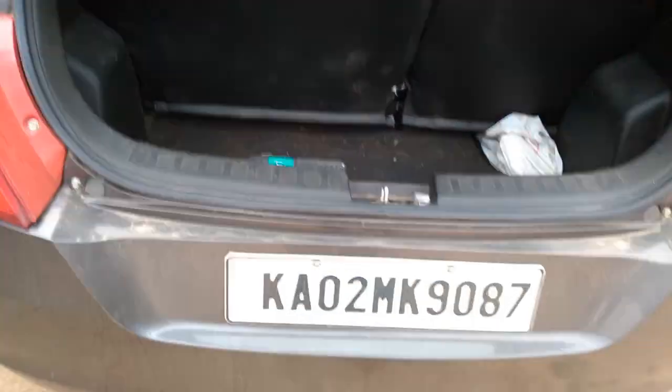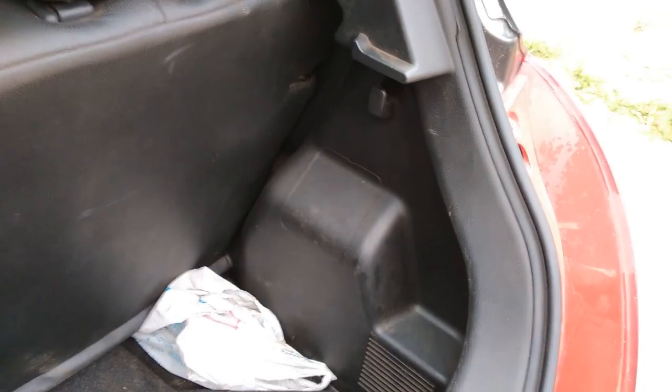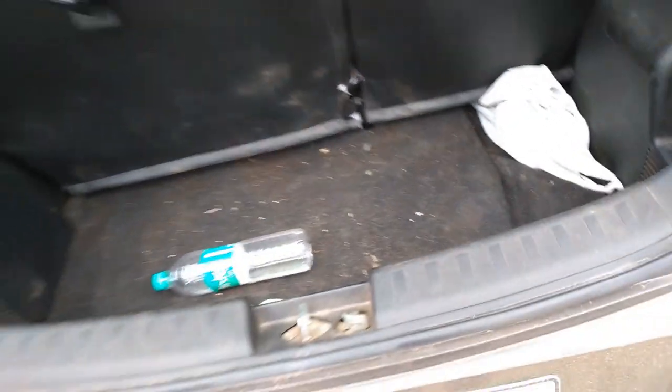The boot is very small with not much space, and there's no interior light in the boot. You get a single hook. There's no parcel tray — or the owner has removed it, I'm not sure. The spare wheel is a 14-inch steel rim, not an alloy.